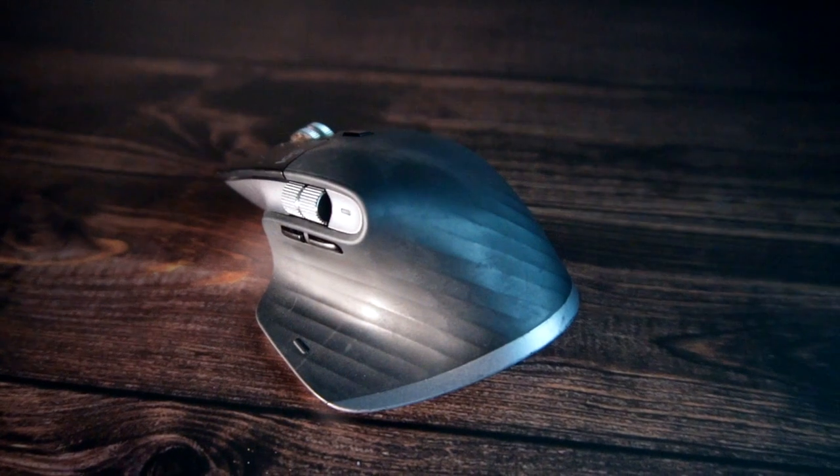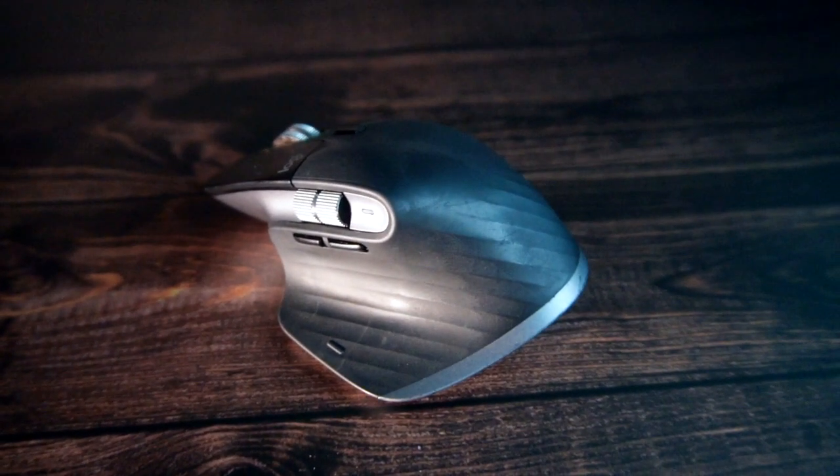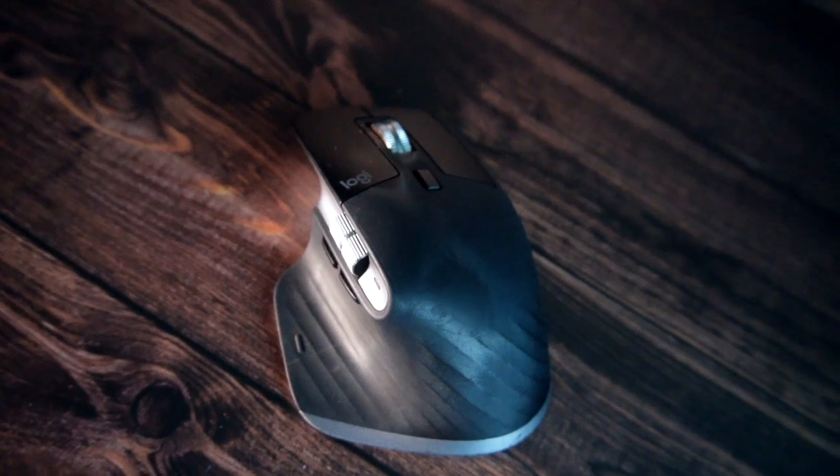I know a lot of people can edit on a touchpad, but I'm not one of them — I need my mouse. The Logitech MX Master 3 for Mac is my absolute favorite. It's really comfortable, allows me to work much faster, fits my hand well even though I have really small hands, and it's Bluetooth so you just turn it on and it works perfectly with your Mac.